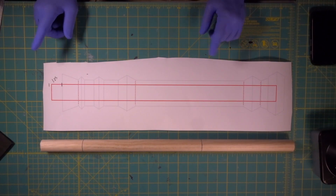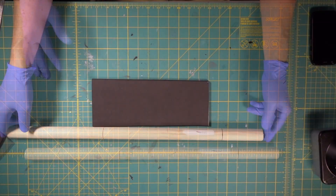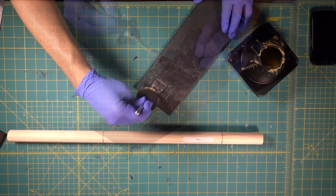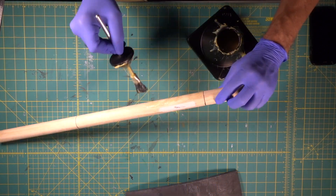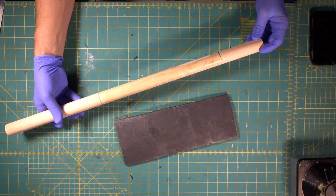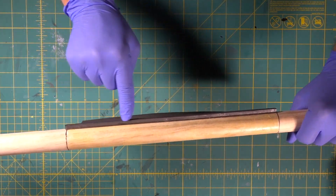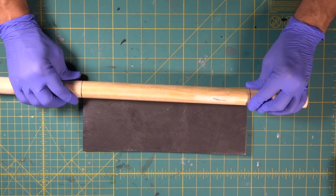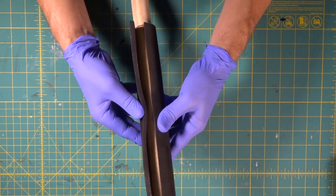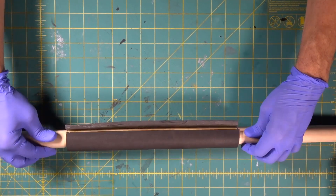Now this is going to be our handle. We drew out our mark right here, and this is where we're going to wrap our first piece of foam. We're going to give it five minutes and then bam, contact. Just like that - nice flat contact. Now we're going to roll it. We're getting a nice tight roll around here.